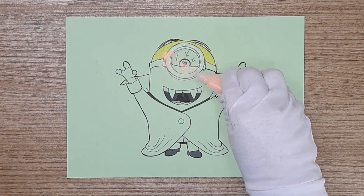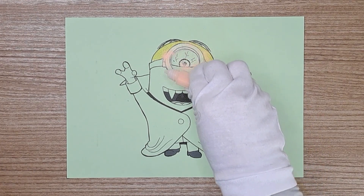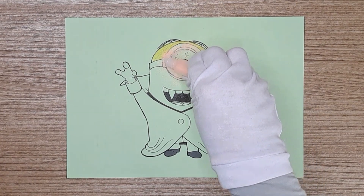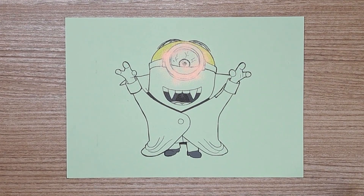It's peach color. Yes, you are right. Today we didn't use too many colors because the Minions are synonymous with yellow. So maybe we only use two or three types of colors.